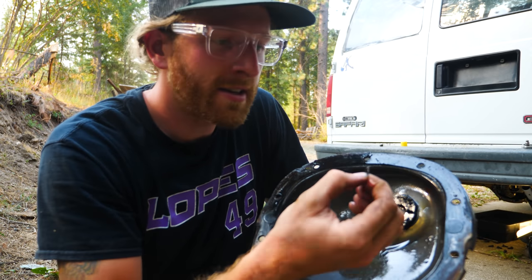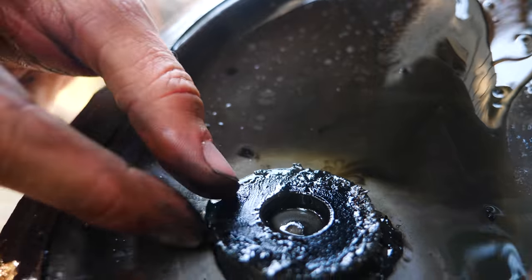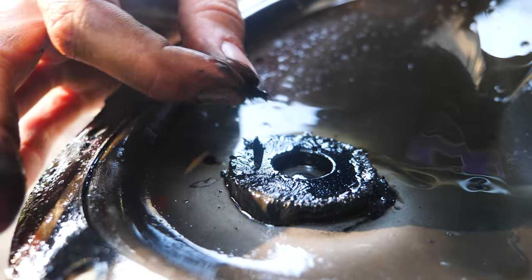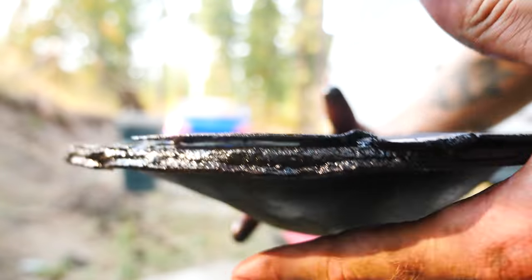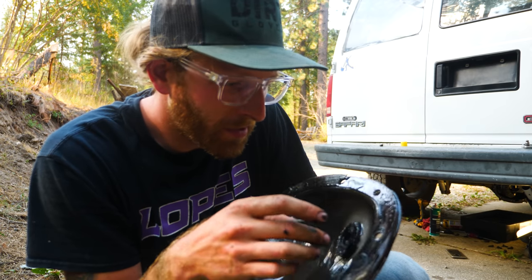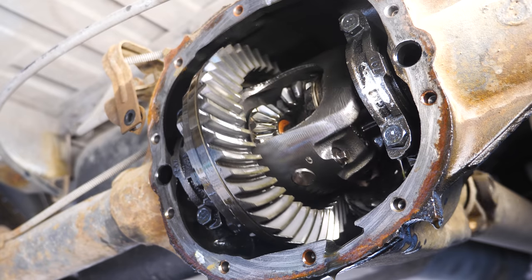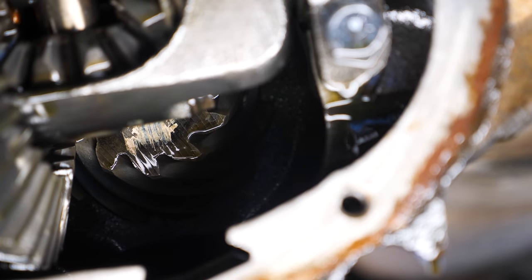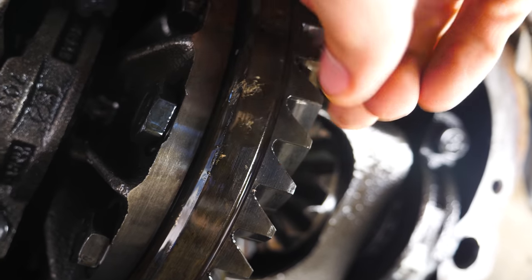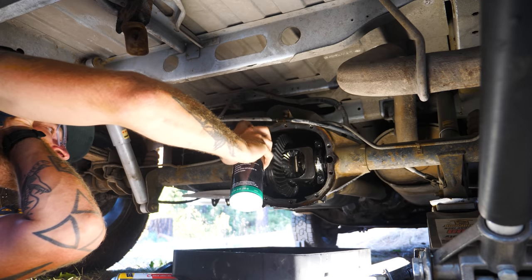There's one more little thing that's a bit concerning. On the magnet under here there are some small chunks of metal — not sure exactly where they're from in there, but something isn't too happy back here. Everything is still working as it should in this diff, it's just a matter of figuring out if it's worn beyond normal and needs a full rebuild, which is something I could use some input on from more experienced eyes.